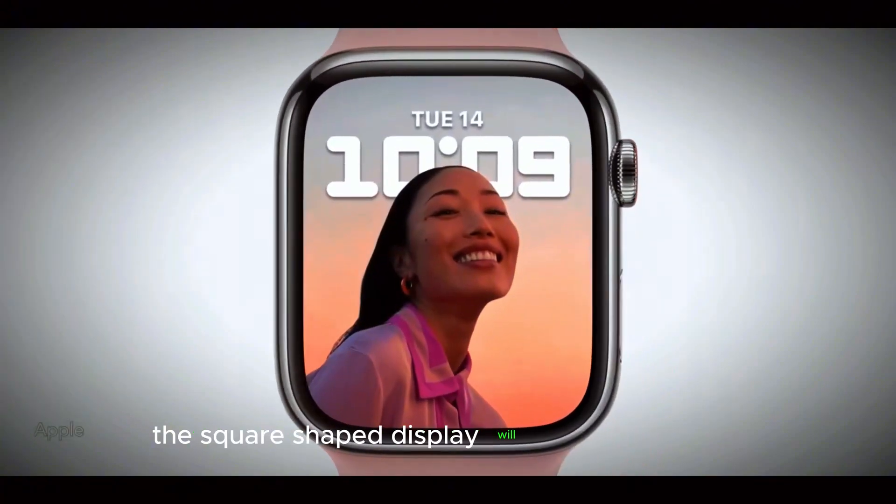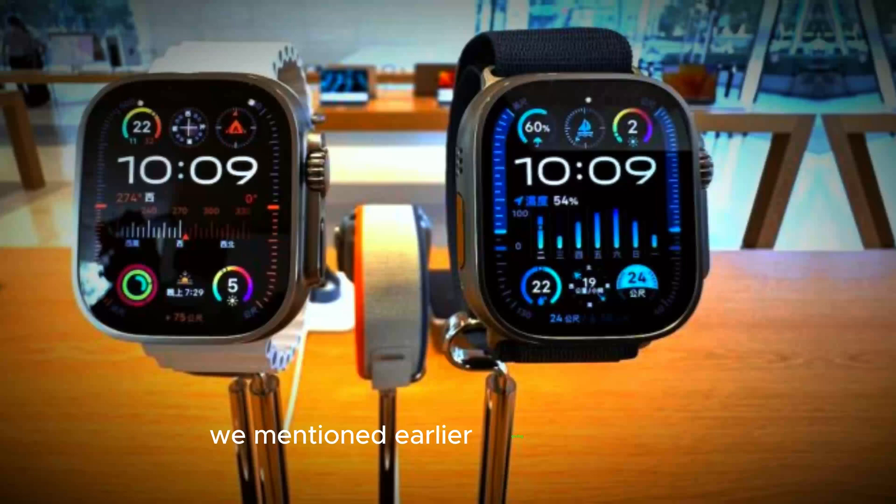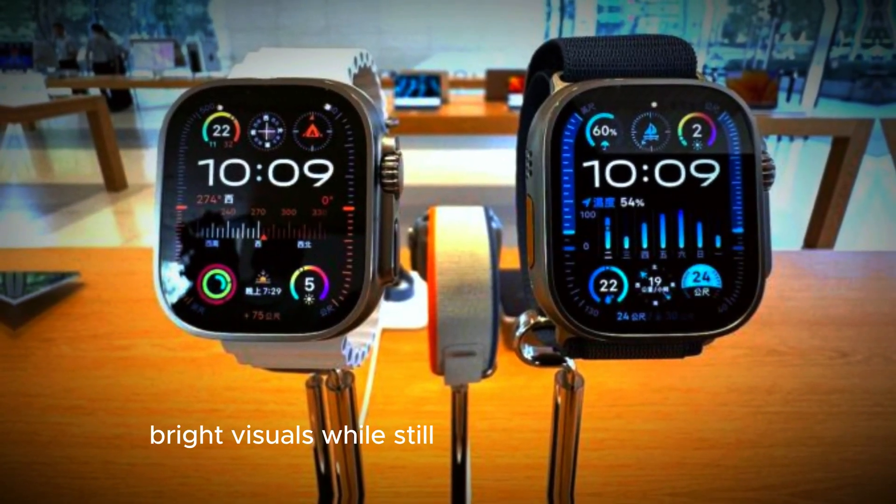The display will probably feature the upgraded OLED screen we mentioned earlier, giving you sharp, bright visuals while still conserving battery.